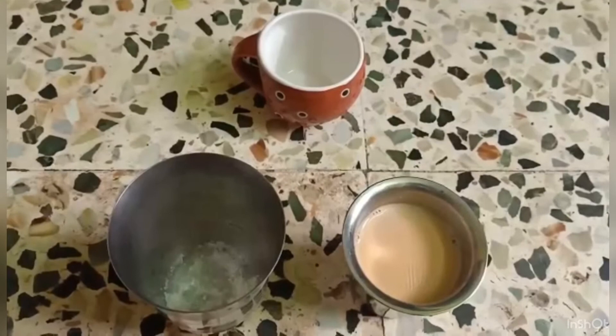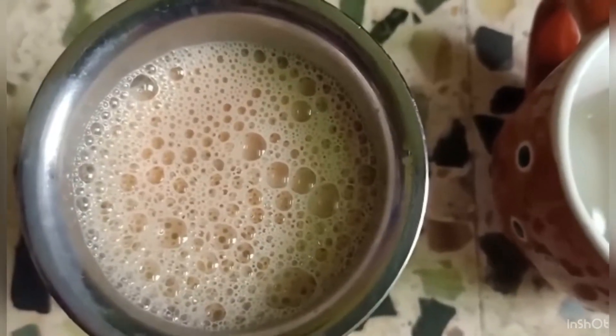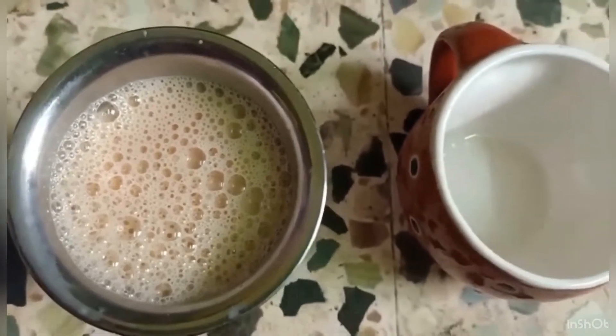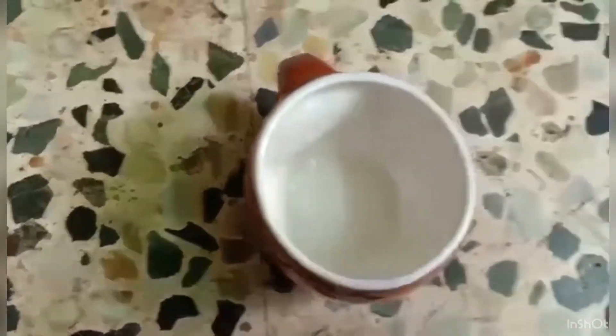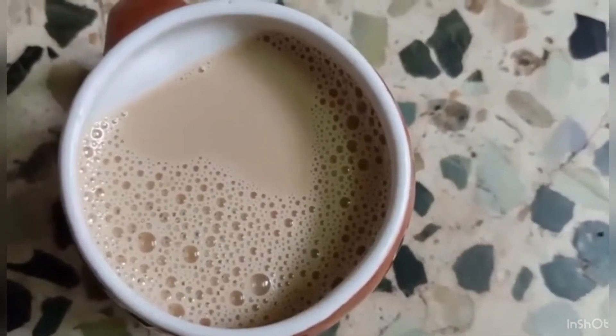If you add the sugar, you will be right to the pan. Let's add a cup of tea. I am going to add a cup of ginger. Let's try it again.